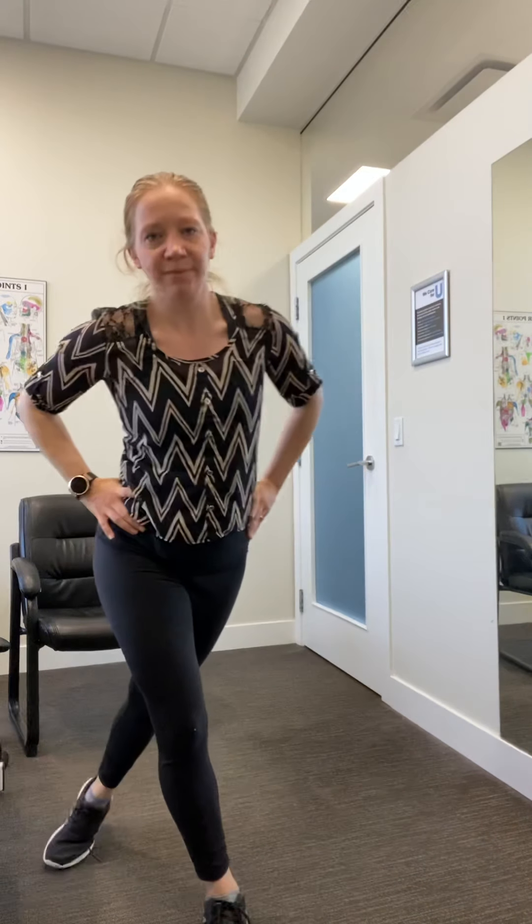Next up we have curtsies. We can limit the range of motion and just bounce in this range, or if you have the mobility you can go down — but make sure that knee never touches the ground. We're going to go six one way, six the other. Pick the range you want and just go up and down. Once you've done six, switch sides, same thing.